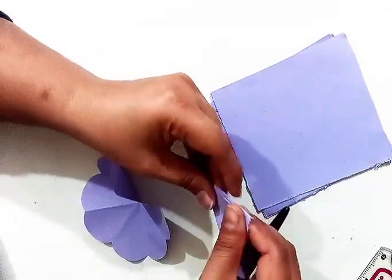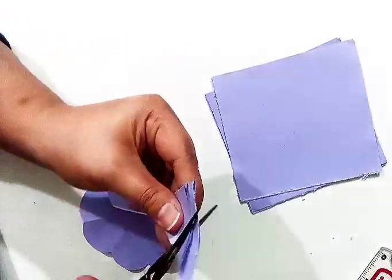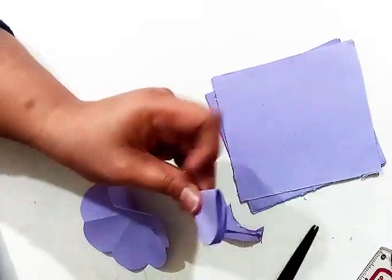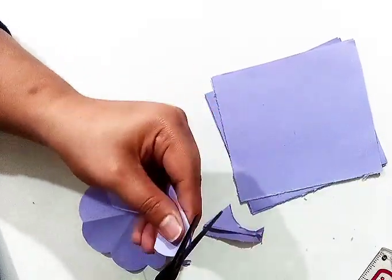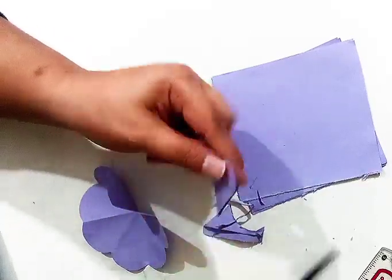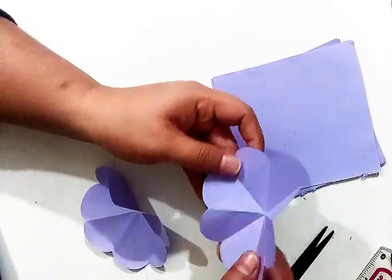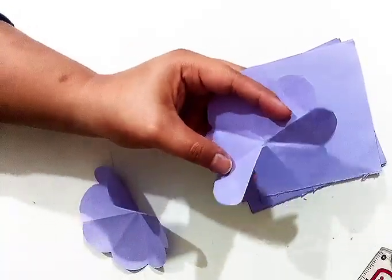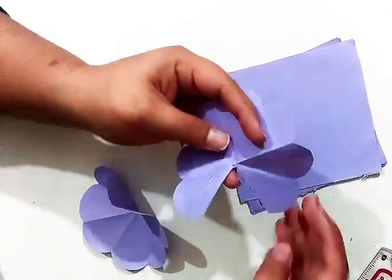Then again I will do the same process like this. Now it will look like a petal.